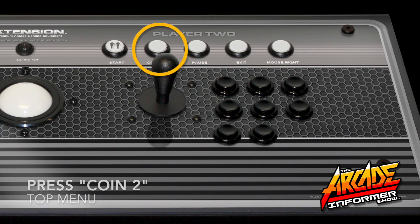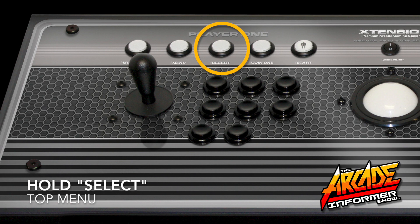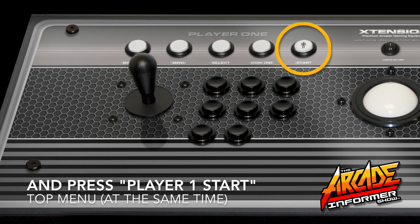To begin a second player, add a coin by pressing the Coin 2 button, and then press Player 2 start to enter the game. Just like your other emulators, to exit the game you will want to hold down select and Player 1 start at the same time.